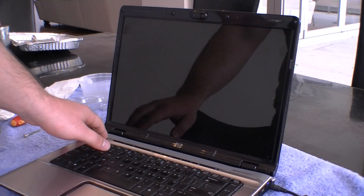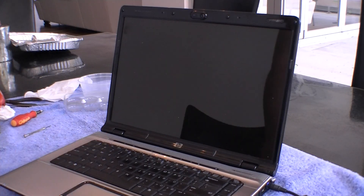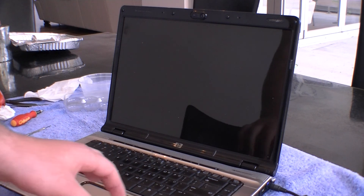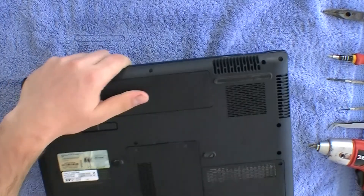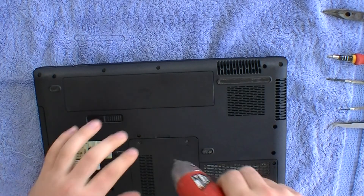What we're going to be doing today is re-flowing your GPU. What we've got here is a DV6000, very similar to the DV9000s or the other DV series. This laptop is severely damaged, caused by overheating. As you can see, there is no power.